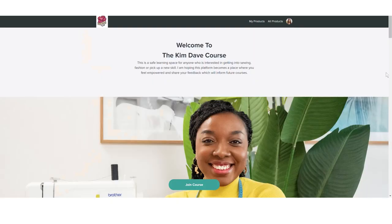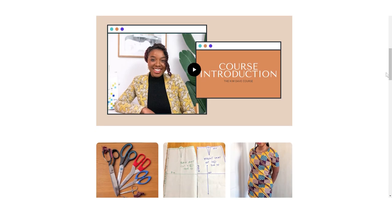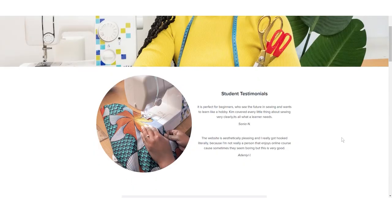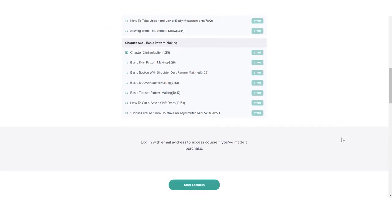If you're in the market for a sewing course that covers foundation sewing and pattern making, you need to check out the Kim Dave course. This is a virtual learning experience that allows you to learn at your own pace from anywhere in the world. I'm going to leave a link down below so you can check it out and join the community of learners globally who are taking their sewing skills to the next level.